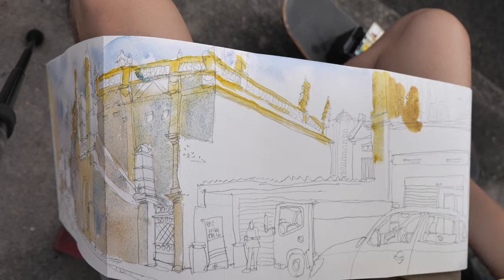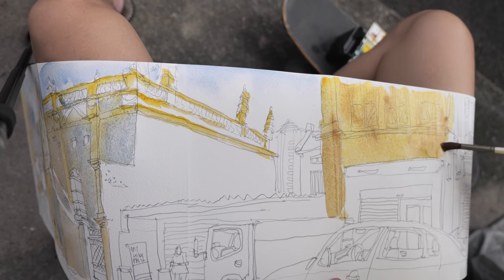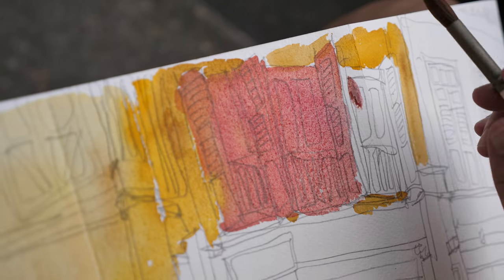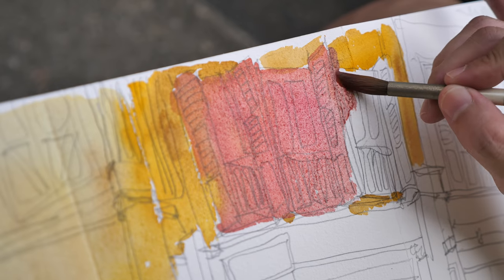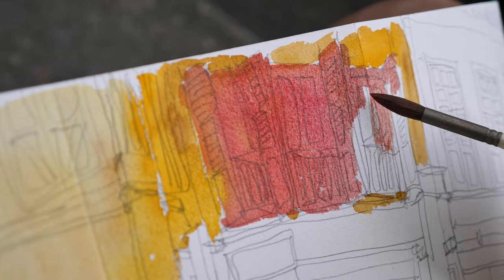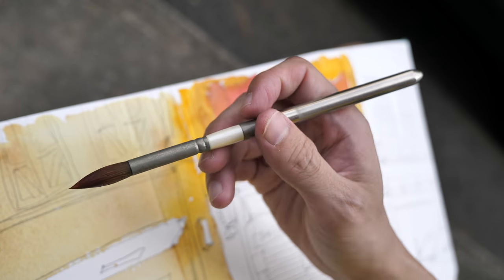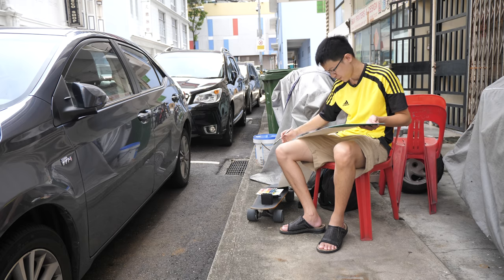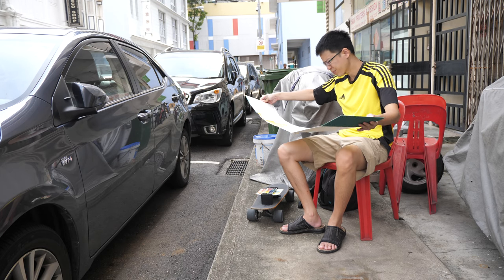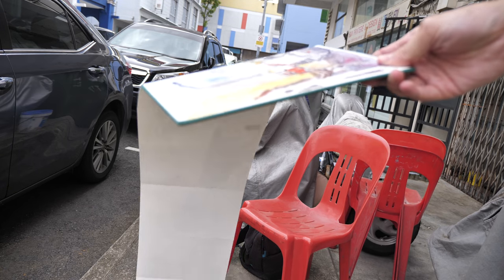Recording my watercolor process is actually very difficult as well because this accordion sketchbook is a bit unwieldy — it's not easy to handle because the pages are so long. This paper is actually quite thirsty, quite a dry paper, so when I paint I have to use a lot of water. By the way, this brush that I'm using is a Rosemary pocket brush. It's actually quite challenging to handle such a long piece of paper, and this is what happens when there is strong wind and you're painting with this sort of sketchbook.